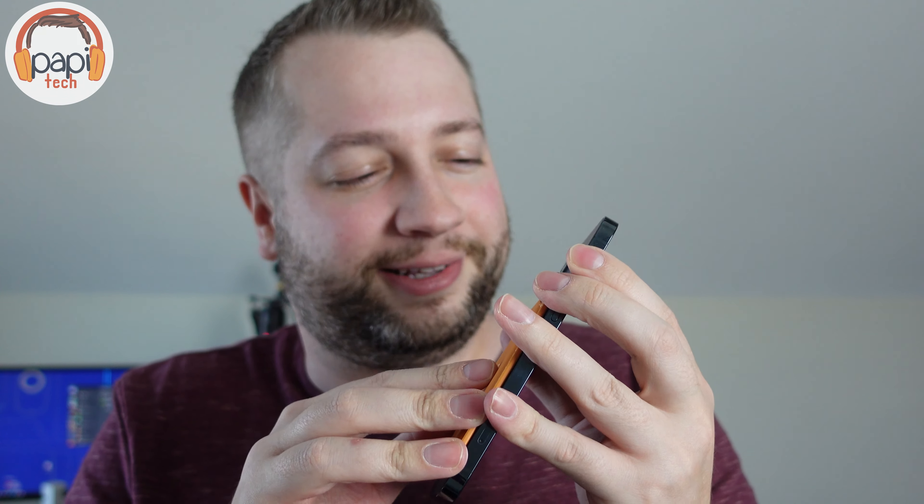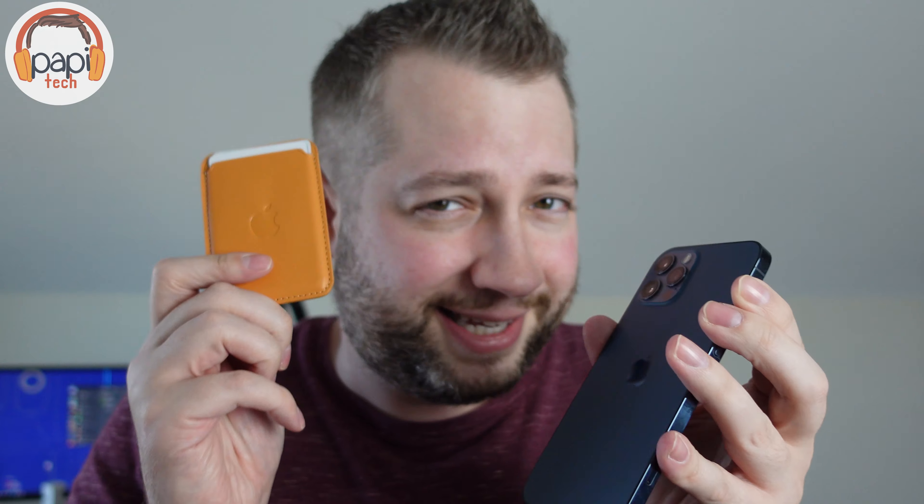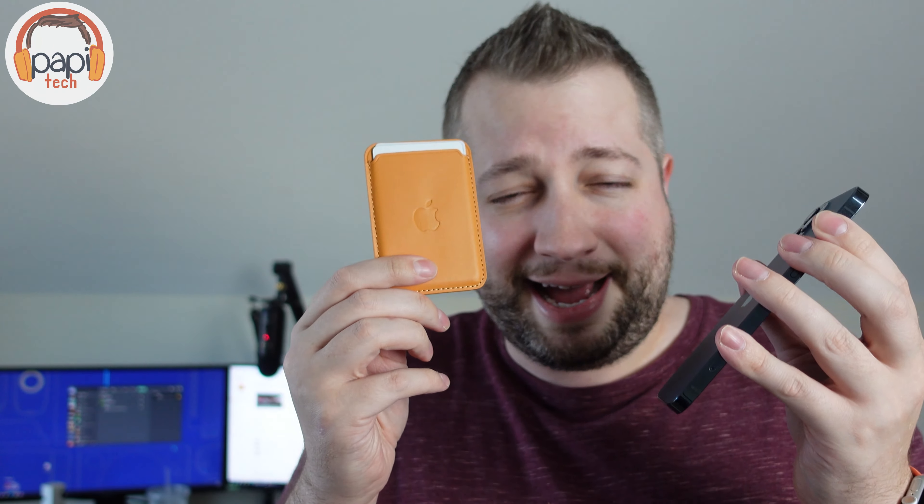I recommend you don't bother with it at all. Just go get the official one. If you're buying these Apple accessories and you want the Apple look, pay a little more — just get it. I know it's not what you're looking for, but this ain't it, guys. Don't buy these knockoff cases off AliExpress or wherever you're finding them. Just go get the real one, direct from Apple or Best Buy, whoever's selling them. Thank me later. I'm Poppy, this is Poppy Tech. Y'all take care.